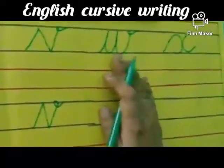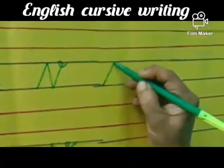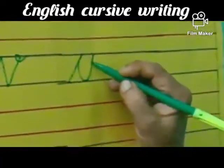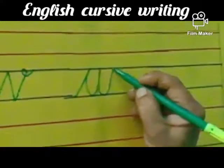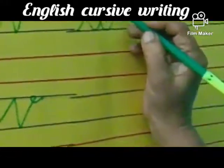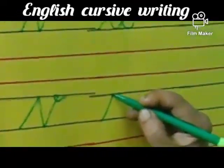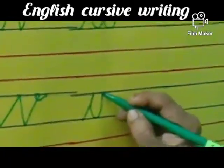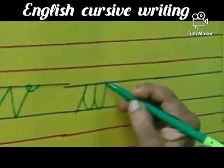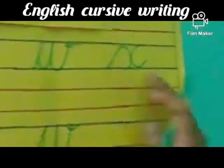Now W, children. Come down, touch the second blue line, come down, touch the second blue line, go up, touch the first blue line, again come down, touch the second blue line, go up, touch the first blue line and again inward you have to put a small curve. Second blue line, go up, touch the first blue line, come down, touch the second blue line, go up, touch the first blue line, come down, touch the second blue line, go up, touch the first blue line and inward you have to come in and put a small curve. W.